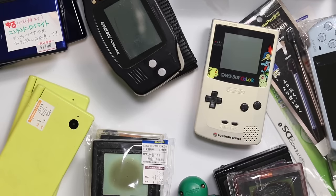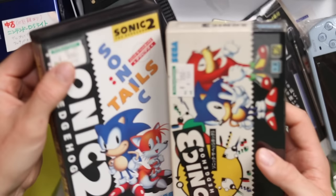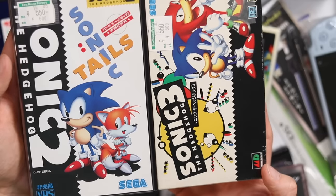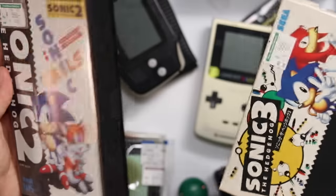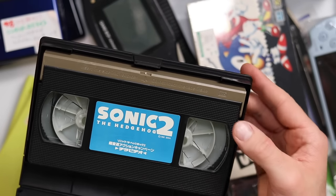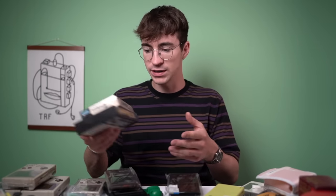These two things I don't know how I got for so cheap - they are mega cool, and also Mega Drive themed. These are two Sonic promotional VHS tapes, 550 yen each. I really hope they work - you can get rot on VHS tapes - but just look at them, gorgeous.